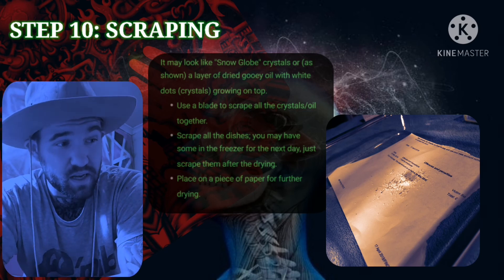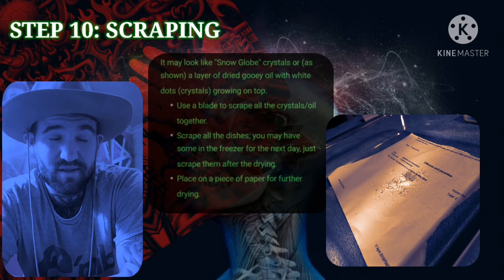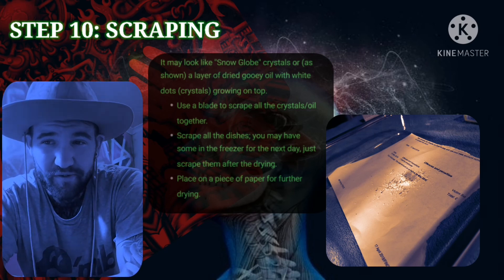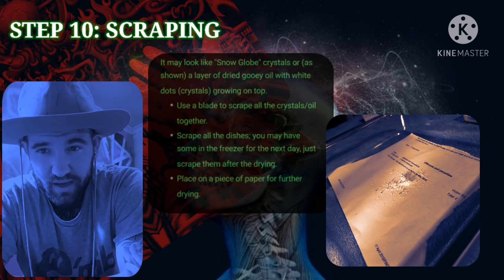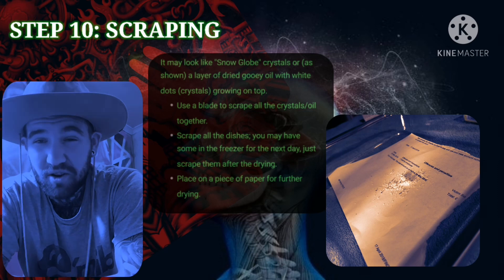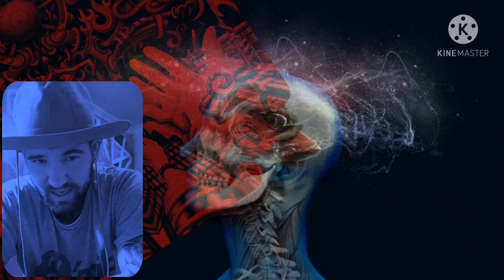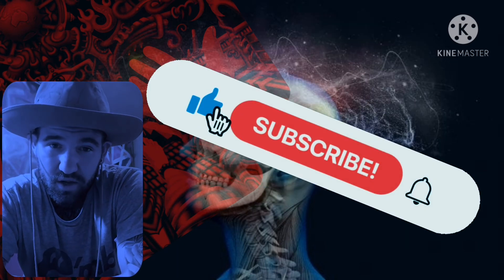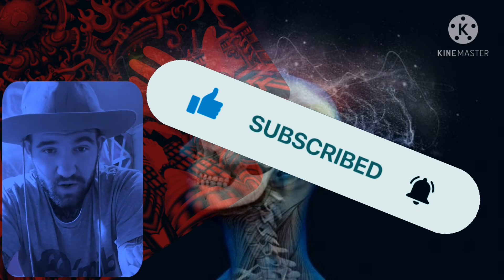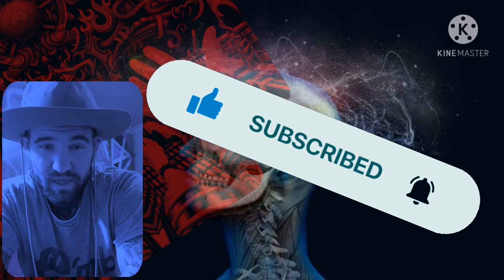In the next video I'll probably do a straight-to-base tech to see what I get with that, and then another acid-to-base tech using 50 grams instead, as I got quite a good yield from just 20 grams. If you like these videos, subscribe to my channel, like the video, and hit that bell icon so you get updates straight away. Don't forget to leave your comments below. I'll see you in the next video.